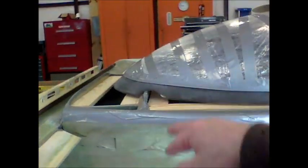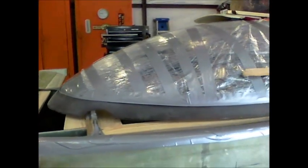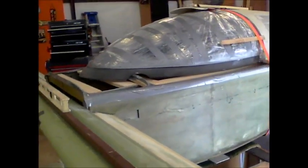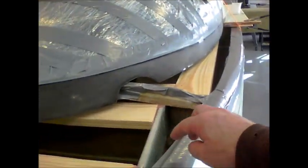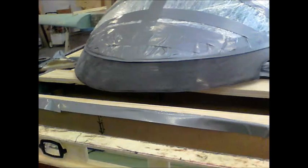Next we'll start working on the foam that fills in here. I'm going with the forward hinge canopy, so I will deviate from the plans a little bit, but for the most part I'm sticking with the plans. If you look at my previous videos, I've already made the forward hinge canopy hinges and got that set up.